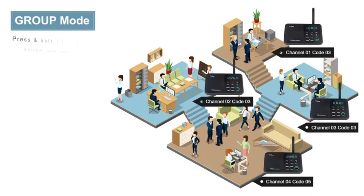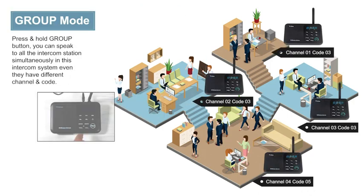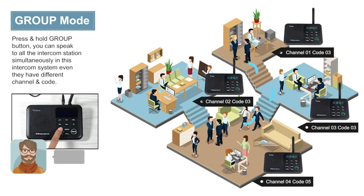3. Group Function. This function is used for calling all the intercom stations within a system at the same time. Press and hold the Group button to speak to all intercom stations in this system, even if they have different channels and codes. To confirm if an intercom station is part of your system, simply check the intercom's frequency and code using the frequency table — check table 2.2 in the instruction manual.